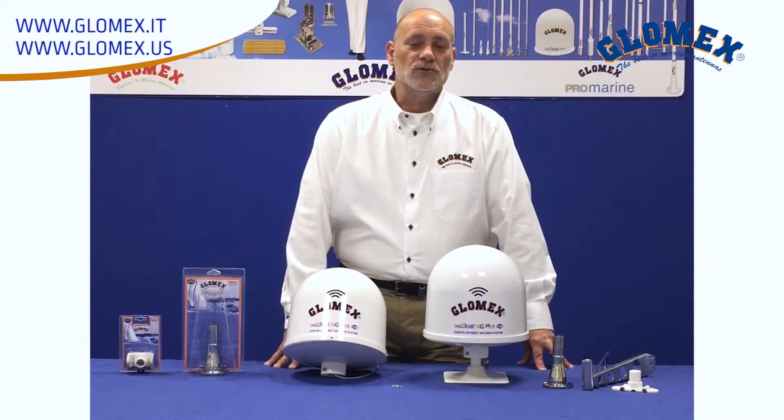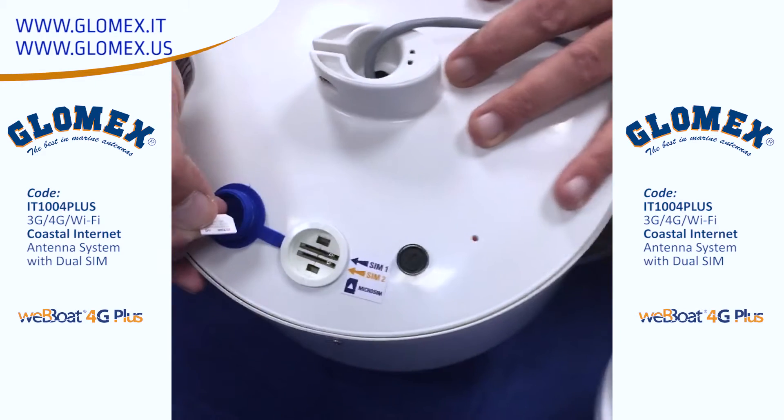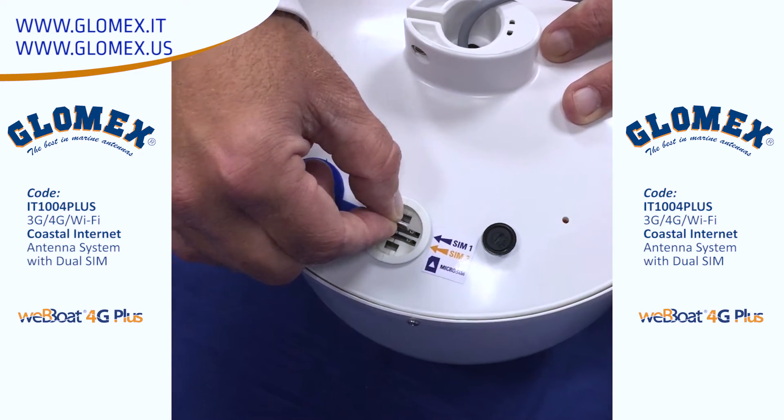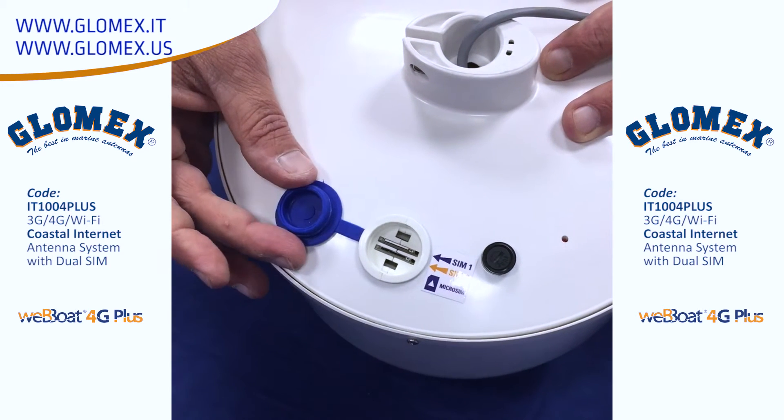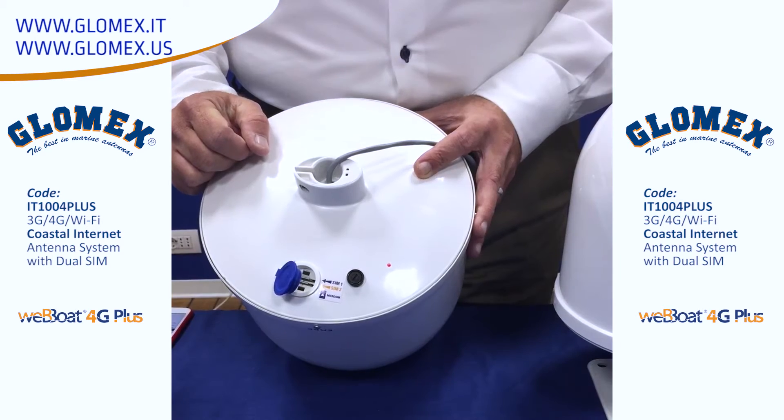The system incorporates dual SIM card slots, which allow for minimizing data roaming charges while maximizing cellular coverage area. To insert the SIM, you simply remove the protective cover and insert the SIM until you feel it click into place.